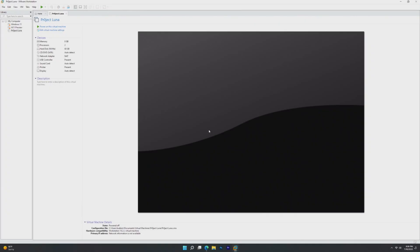Hey guys, it's Bub here, and in this video we're taking a look at Project Luna, which is actually something I've never even heard of. I believe it only came out nine days ago.